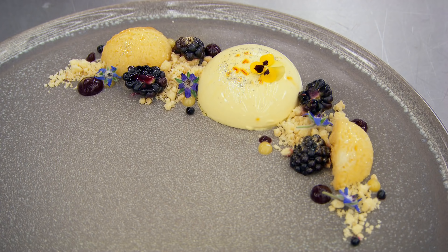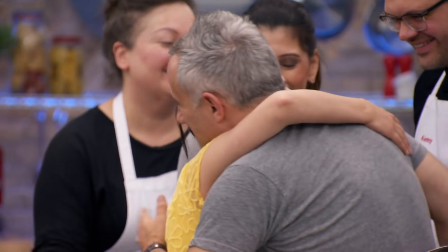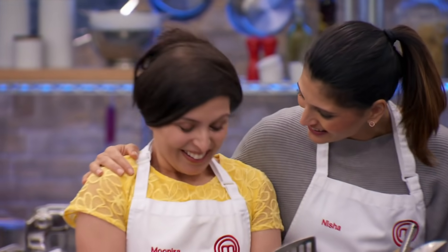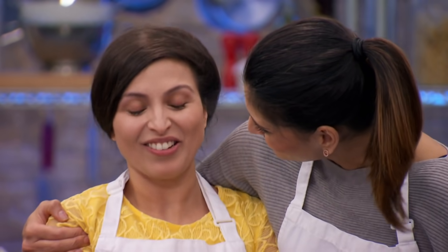I'm really happy. I don't think I could have asked for any better comments than what I just got. The last two rounds were a bit shaky, so I really needed a round like that. Well done, you smashed it. Thank God. You smashed it. Thank you.